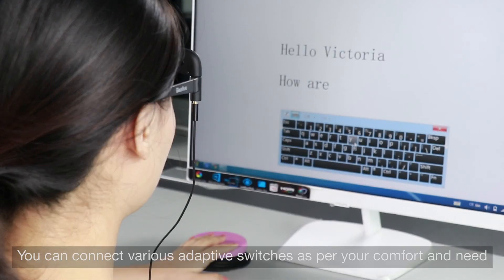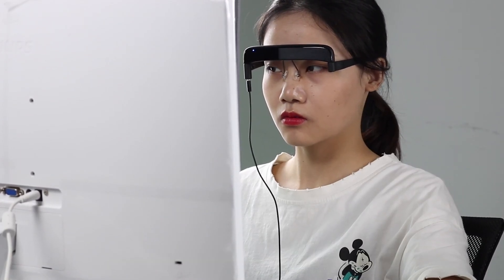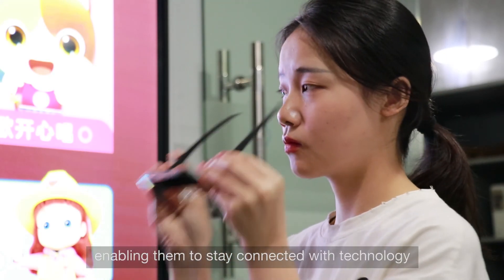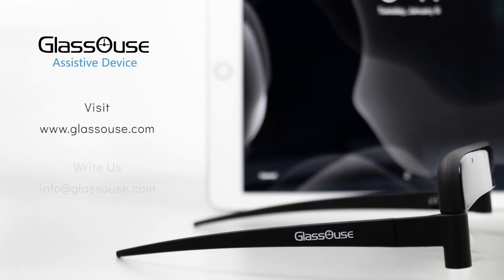You can connect various adaptive switches as per your comfort and need, and use them to make clicks on the device. Glasshouse has been used by thousands of people around the world, enabling them to stay connected with technology and use it to carry on with their work.